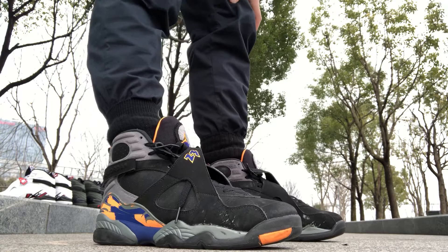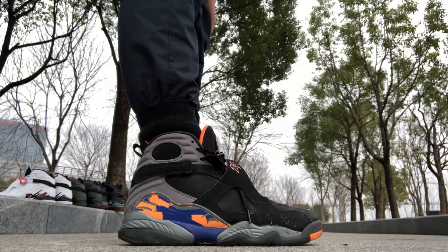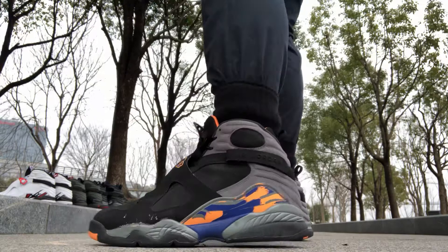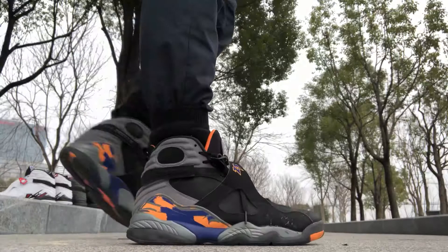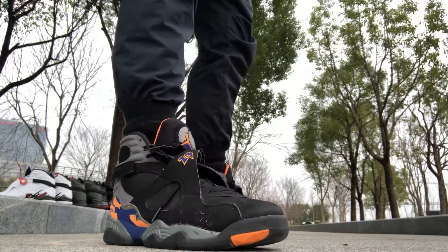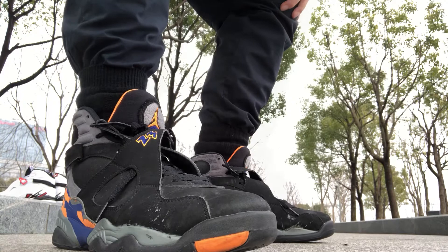Coming in at number four — this one has some history to it. I copped this in 2013: the Jordan 8 Phoenix Suns colorway. Got your little side view, Phoenix Suns colorway front view. These are some beaters now — I bought in these, I walk around in these. This is one of those shoes that's not really popular in this country but definitely one of my favorites.